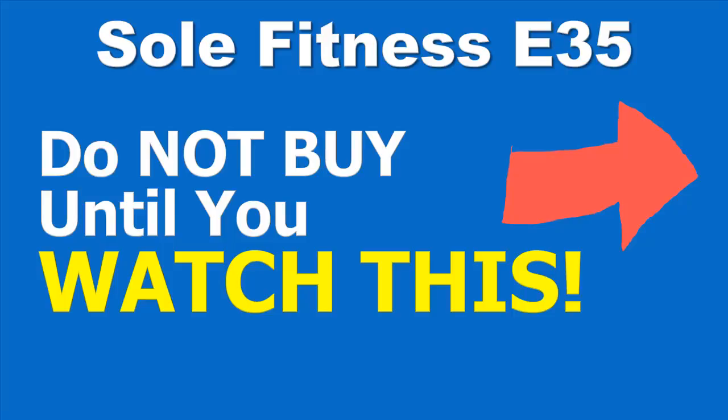Hi all! In this video I'm going to share with you some of the good, some of the bad things, and some of the most frequently asked questions answered about the Soul Fitness E35 Elliptical Machine.